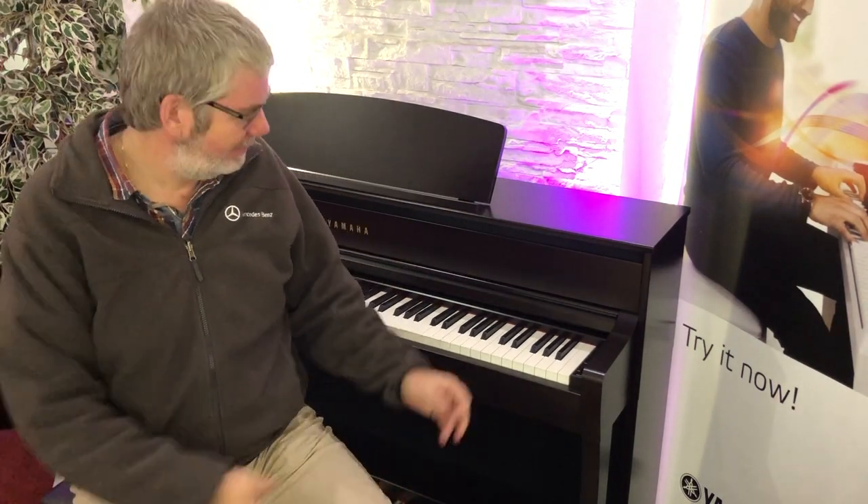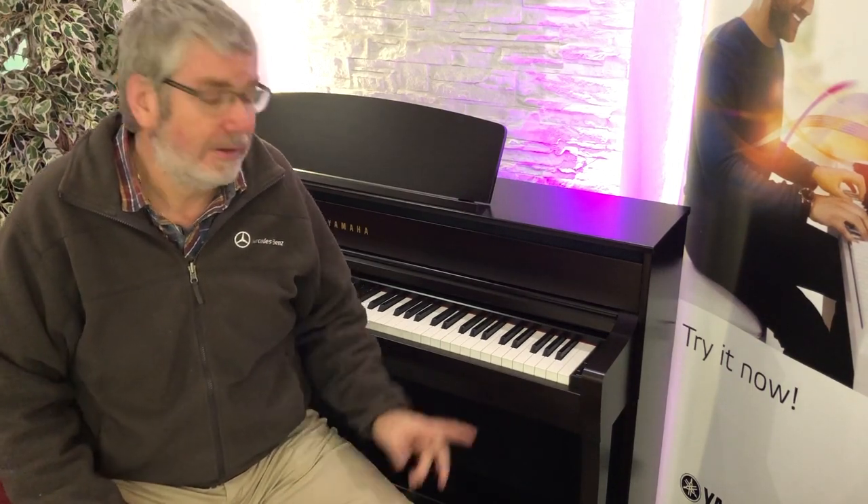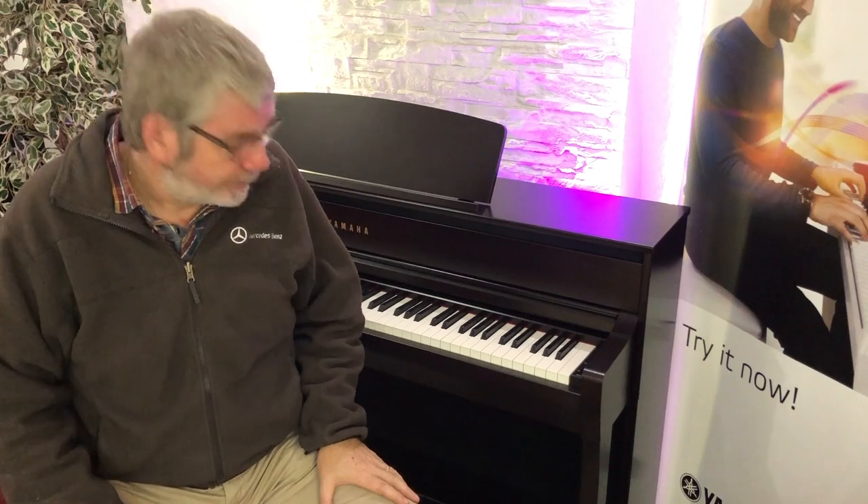I'm dressed up for you to do the usual presentation, but do you know what? I just wanted to share first impressions with you about these new Clavinovas. And you can see from the silly smile already, this is a big leap — it really is. The feel of that keyboard is just absolutely chalk and cheese from what we've had previously on CLP Clavinova.